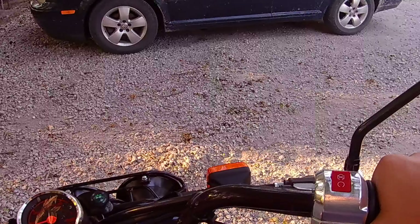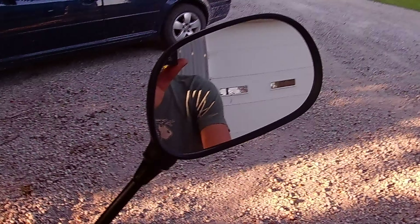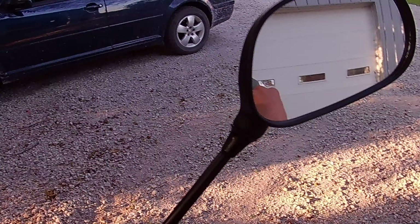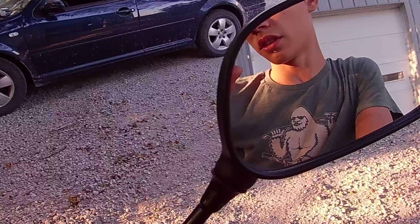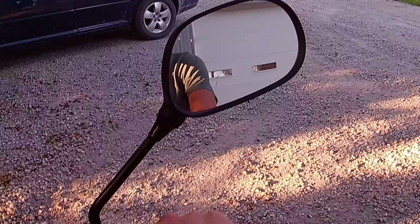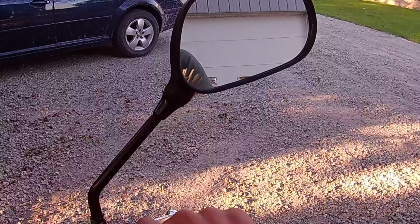Another thing I like is that on my brother's bike, when you have your arms on the handlebars your shoulders are right up against the mirrors. But on the Ruckus, the mirrors are farther out, so your arms aren't blocking the mirror. Which is nice.